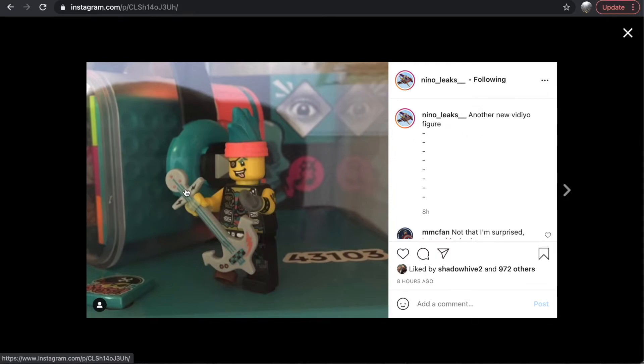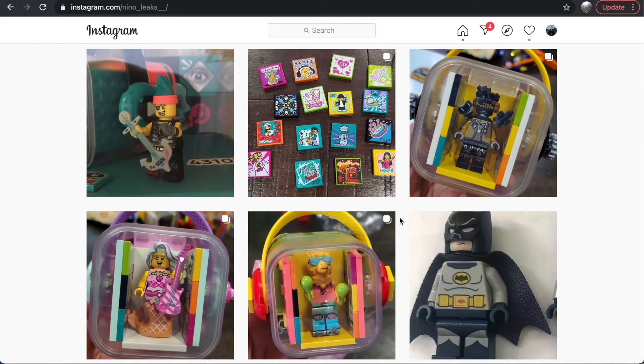There's also another minifigure leak, and you can see his BeatBox in the background to some extent. The set number is here: 43103. This anchor guitar looks really cool, and I really like the hair piece. This is probably my second favorite minifigure because he also has a peg leg. I love the attention to detail on his outfit — it's not just dual-molded colors on the torso; there's actual printing on the arms as well. The detail going into these minifigures is awesome, though it does make me a little nervous about price point.